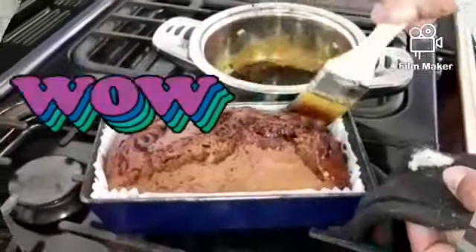Look how pretty the buns are! To check if your buns are baked all the way through, you use a knife, and if the knife comes back out of the middle of the bun clean, that means it's cooked.